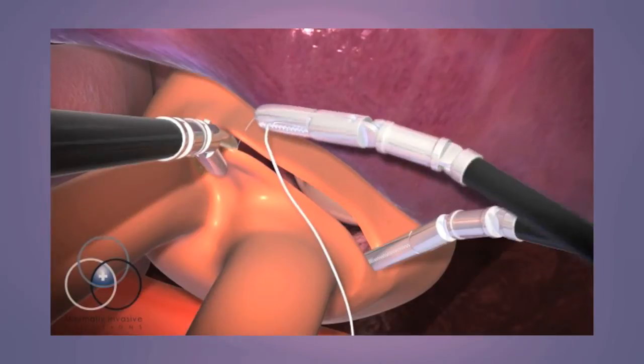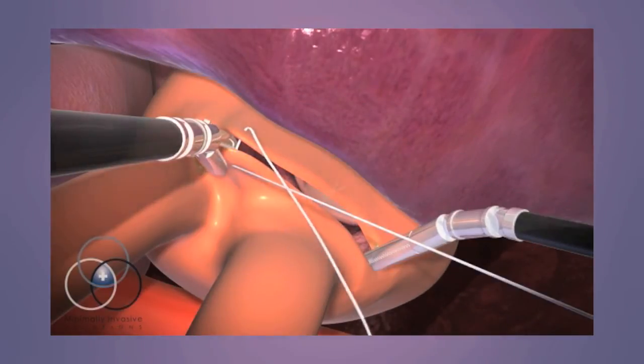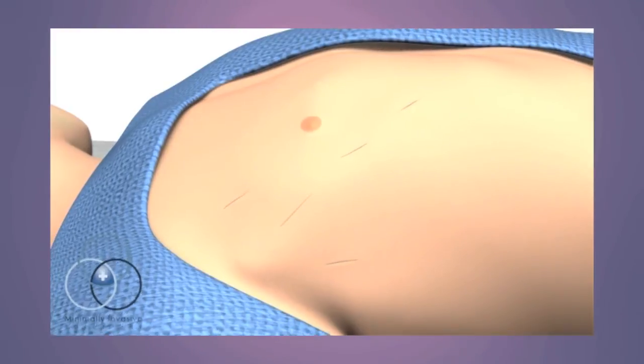Once the repair has been tested, the atrium is closed and the heart is restarted. The surgeon undocks the robot, closes the incisions, and takes the patient off of the bypass machine.